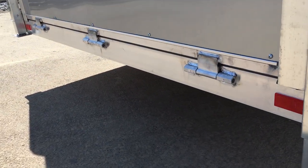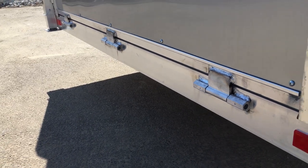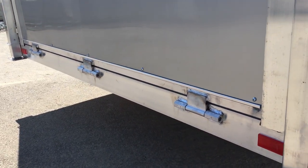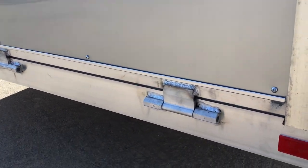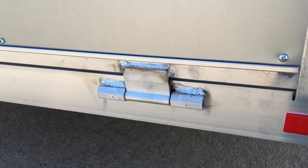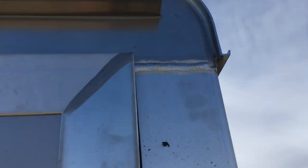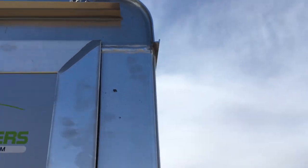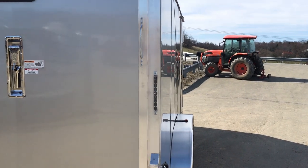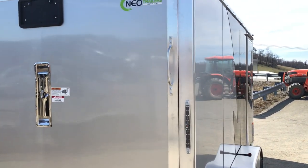One thing we like about NEO is they use a Teflon hinge — it never needs serviced. We've seen some hinges that aren't serviceable and some that have a greaser; this is a really neat concept. The welds are pretty clean compared to some of what we've seen in the industry. We like NEO — they're not going to be the cheapest aluminum trailer, but they're certainly not the most expensive either. We think they're a good value.